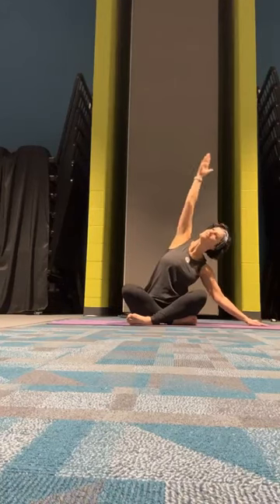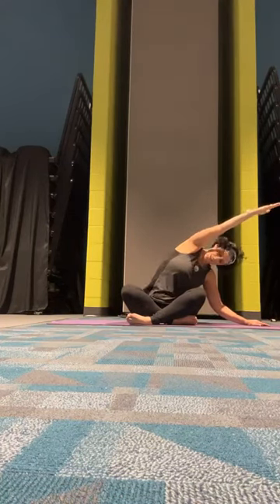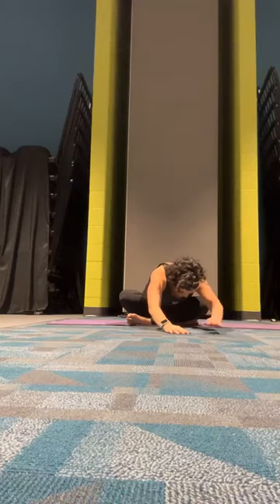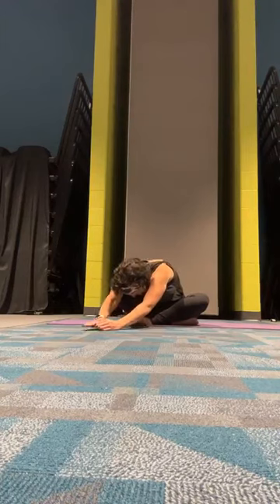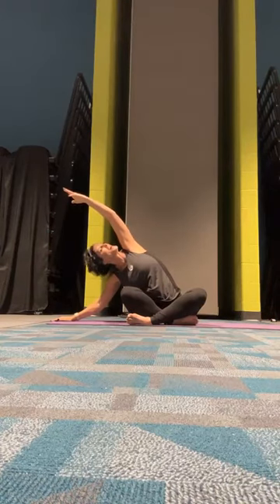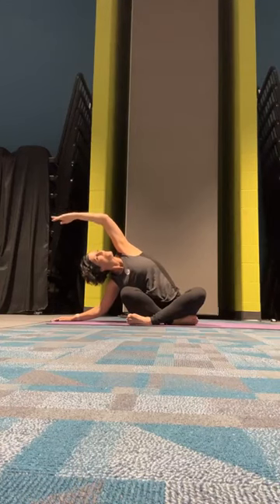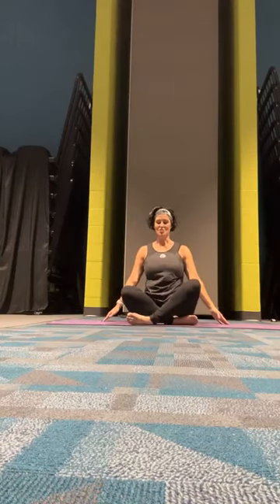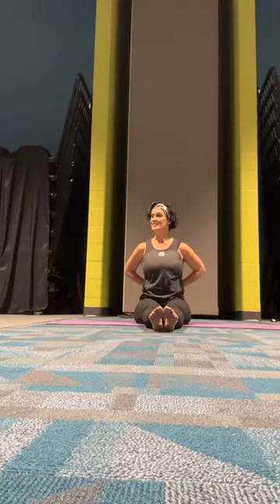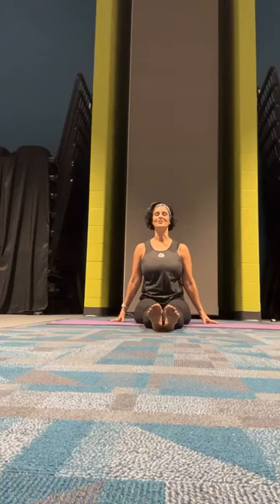Left hand up and over. As we exhale, lower that left hand to the mat and we're going to walk out nice and slow. Then open that right arm up to a side stretch on this side. Back up to center. Straighten out first one leg, then the other into a staff pose. Back is nice and straight. Feel that energy coming out of the crown of your head pulling you upright.